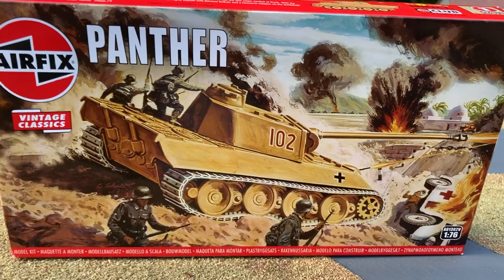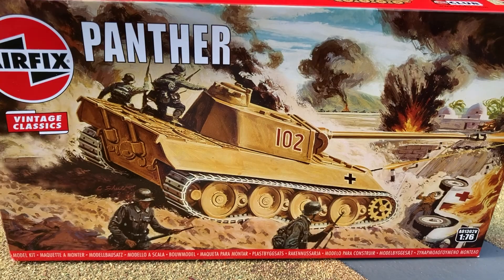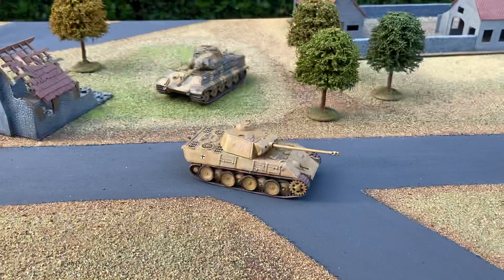This is my Airfix Panther, just released as part of the Vintage Classics range. It's a small 1/76 scale model and a lot of the molds are from the 1960s. They can be quite a challenge to build, but they're good fun and it's nice to revisit the models you built from your youth.